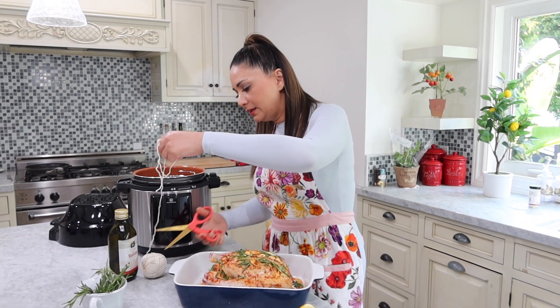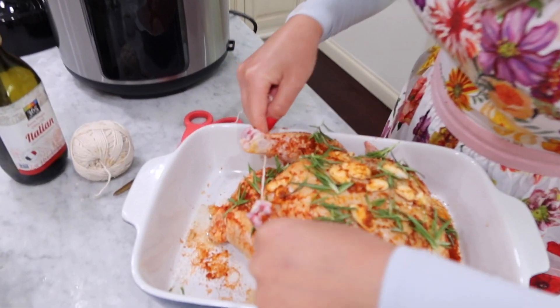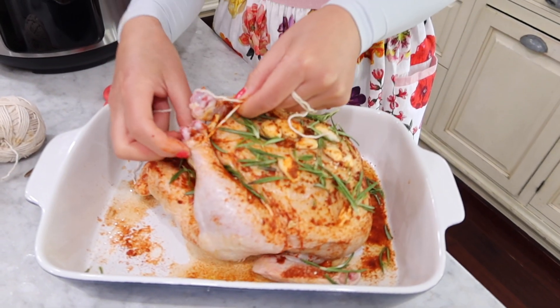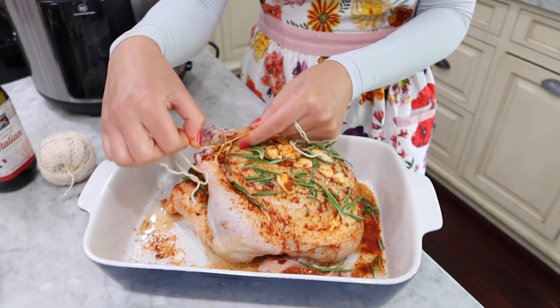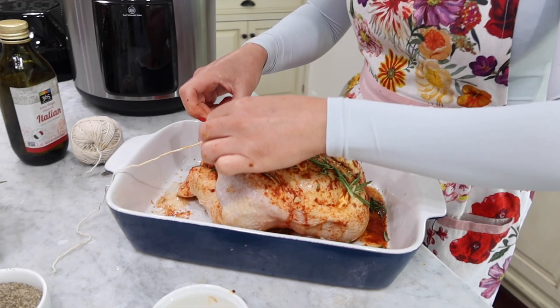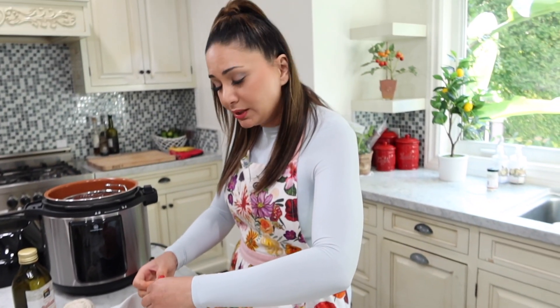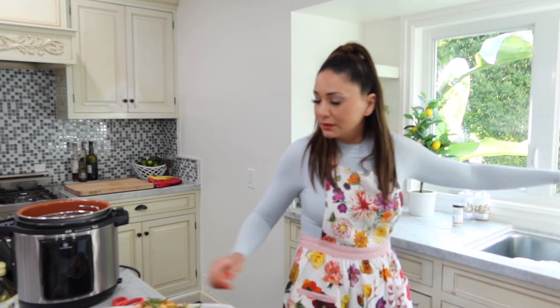Before I put it in there, I have some kitchen twine and you want to tie the legs of the chicken. This chicken doesn't want to be tied that easily! I saw other people tying it so I'm going to tie it. I'm going to do a little bow and cut the extra twine. Can you guys comment down below if I did it right?